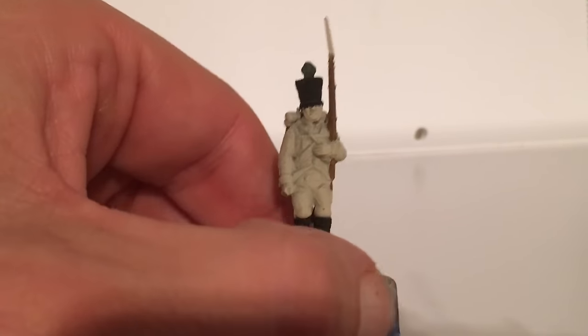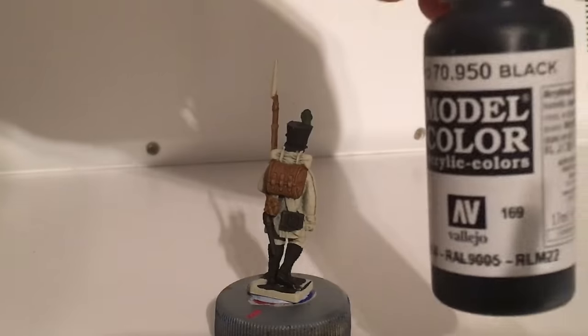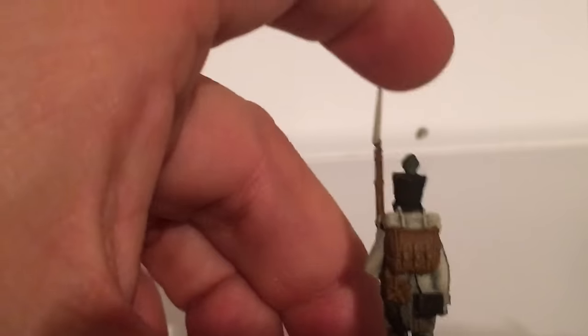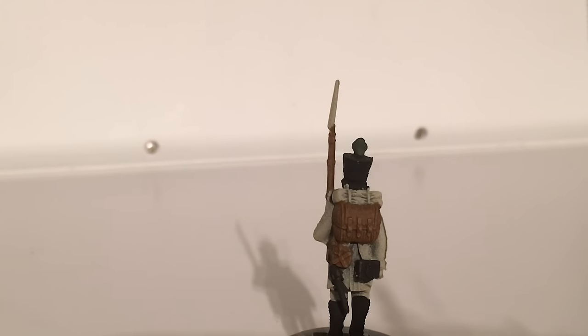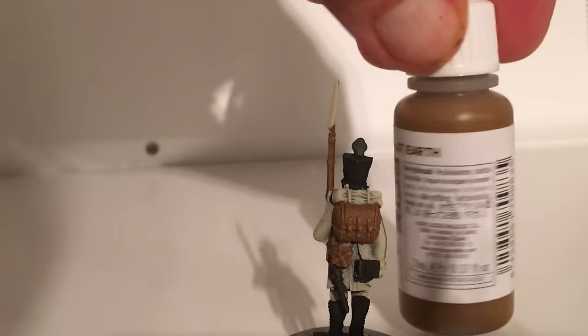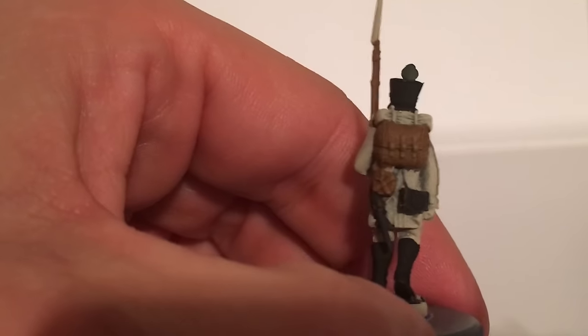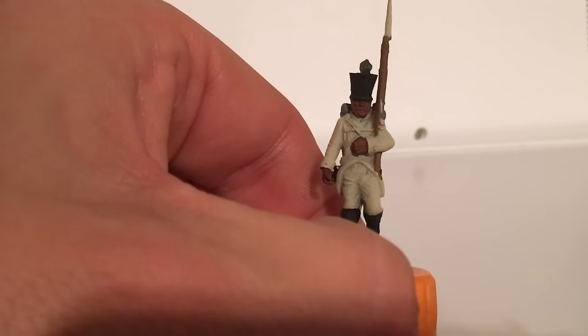What I do first of all is coat the entire model with bleach bone, and then I pick out all the black areas just using Vallejo black — any black will do, Chaos Black from Games Workshop or whatever black you've got. Then I paint the backpacks, the musket, and the water bottle with flat earth. At this stage I don't worry about neatness — I just paint all over the straps. It's fine if there are a few splodges here and there.